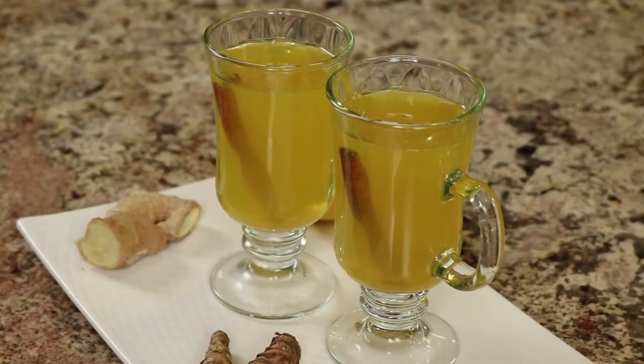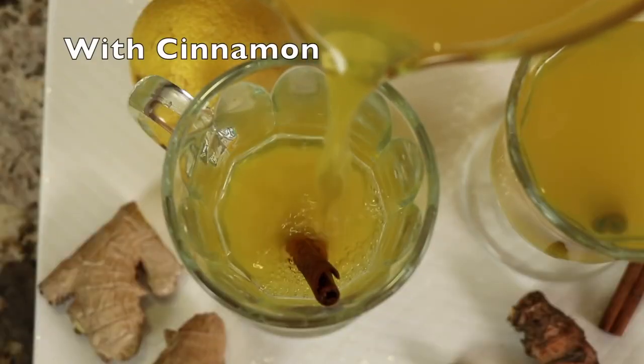Today I'm going to show you how to make turmeric tea. This is perfect for the upcoming flu and cold season. Hopefully it'll help you avoid that. This will really help to boost your immune system so that you can ward off all those germs and stay healthy. I'm Rockin' Robin and I'm going to show you how to make it right after this.